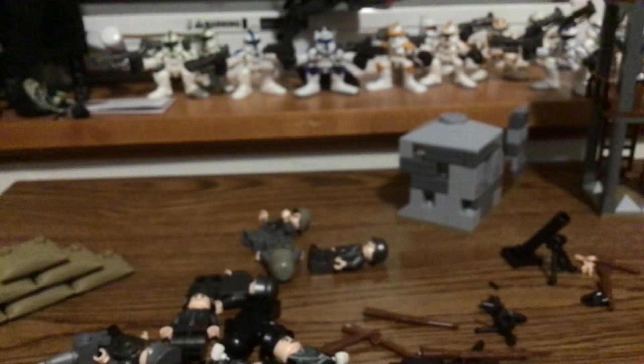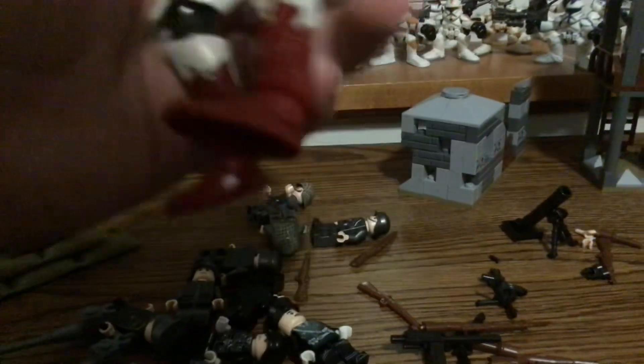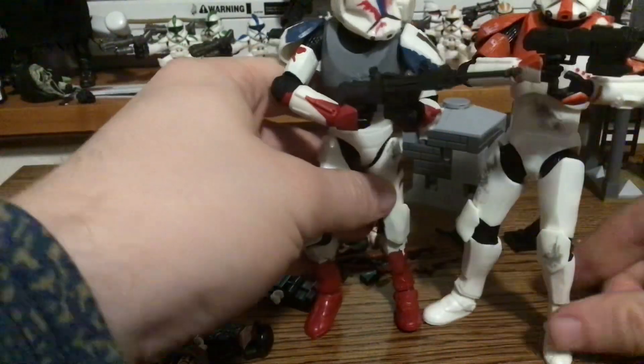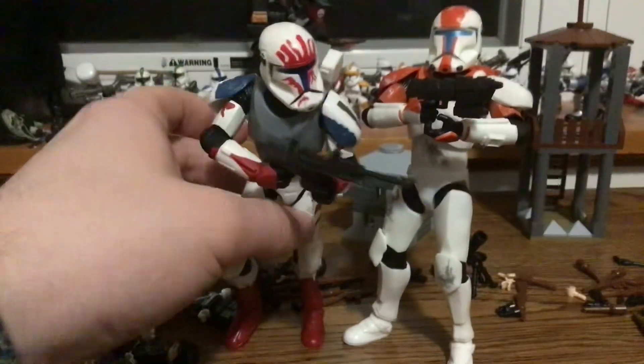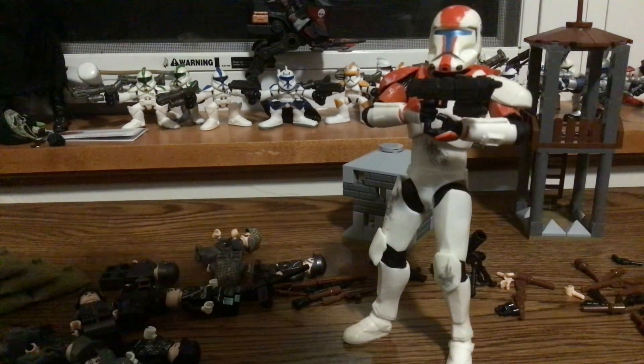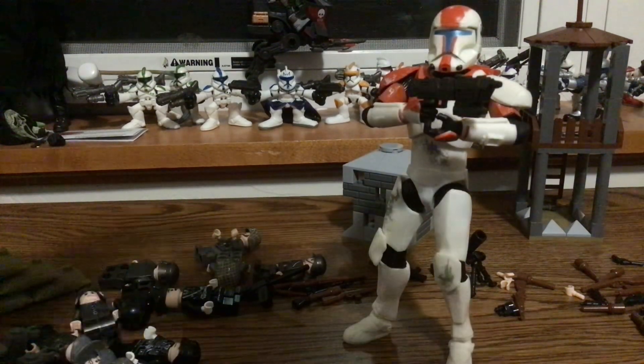These are actually not from the Republic Commandos video game but from the Clone Wars era, which is kind of a cool thing. His gun looks kind of small. Here's Boss and here's Sev — the two Republic Commandos I have. Fixer should be the next Republic Commando and Scorch will be last, I assume.